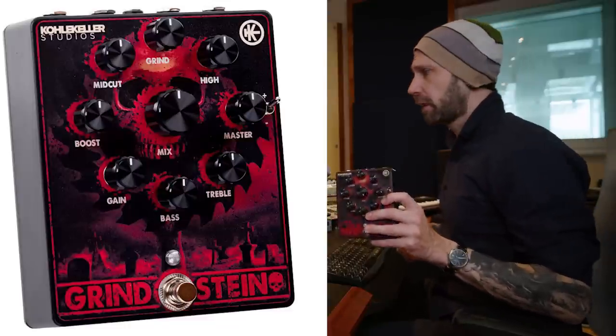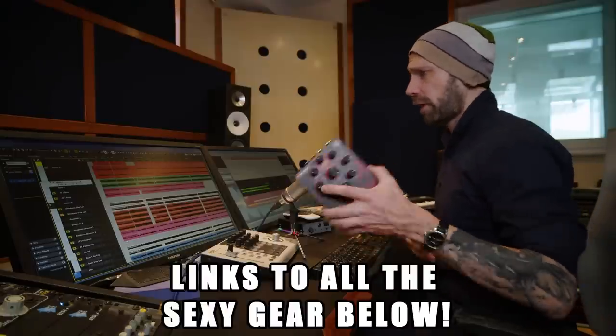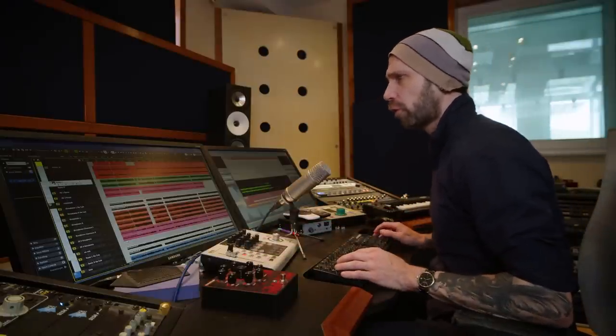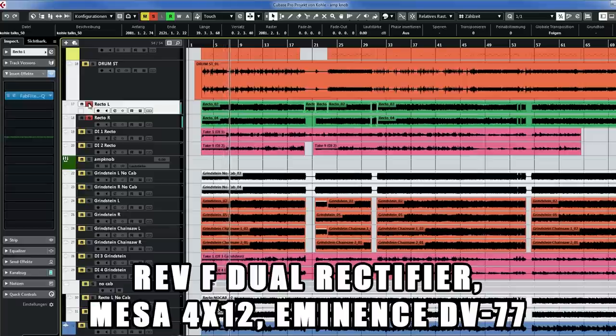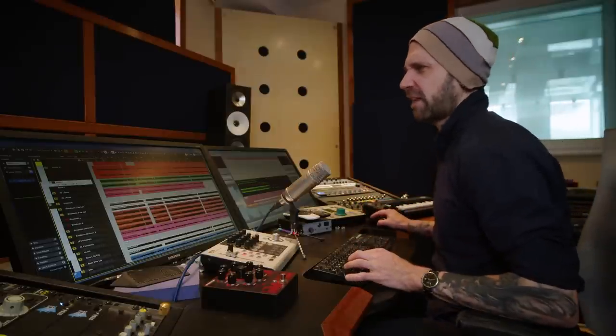This time recorded with my Grindstein pedal — check it out if you want to sound brutal. There's also the plugin version of course, Grindstein plugin, for anything nasty. So let's have a listen — these are the rectifier tracks soloed. And then we add some dirt with Grindstein, and that combination makes it precise and modern yet nasty.